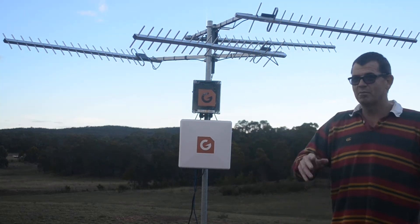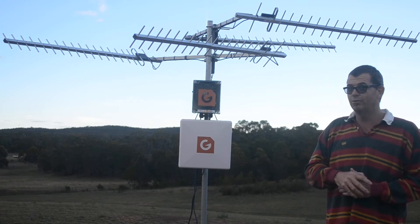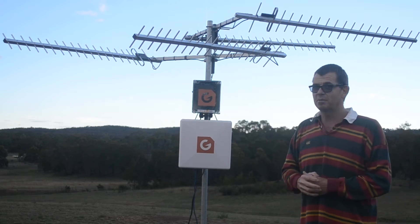G'day, Dave from G-Spotter Antennas here. I'm very excited — this is the new G-Spotter remote high-speed 4G internet access point. Sounds a bit of a mouthful.